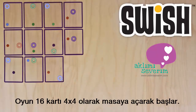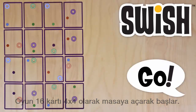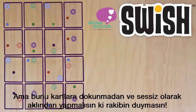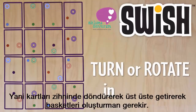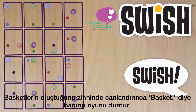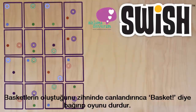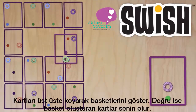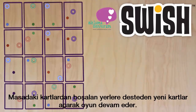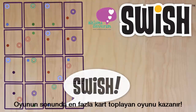Start by laying out 16 cards. The dealer yells, "Go!" Your goal is to match as many Swishes as you can without touching the cards, and call them out before your opponent sees them. Turn or rotate the cards in your mind to figure out the matches. As soon as you see a Swish, yell it out, then pick them up to verify. If it's a Swish, you keep the cards. The dealer keeps adding new cards, and play continues. The person with the most cards at the end of the game wins.